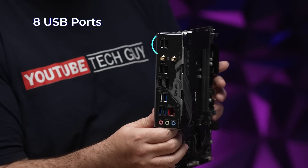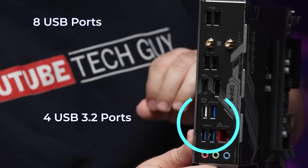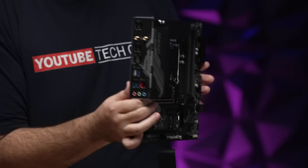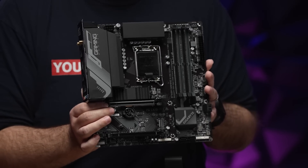As we move to the IO in the back, we can connect up to eight USB ports, four of which are going to be USB 3.2. Plus, you have amazing internet speeds with either the 2.5 LAN port or the Wi-Fi 6E, giving you everything in a smaller form factor while still coming in at a great price point.